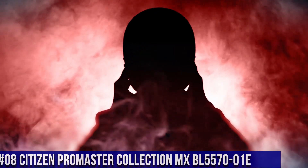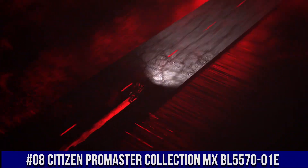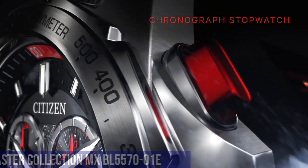Number 8: Citizen Promaster Collection MX-BL5570-01E. Nowadays, the price of this watch is $476.